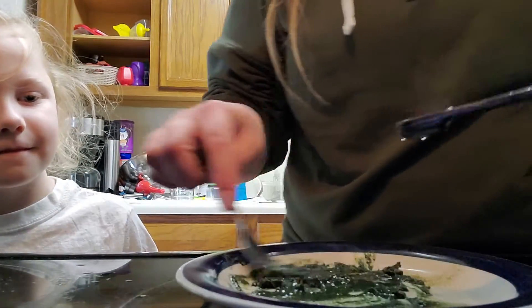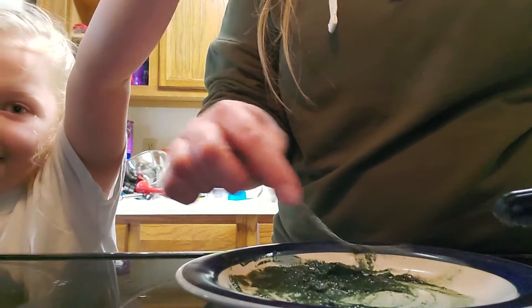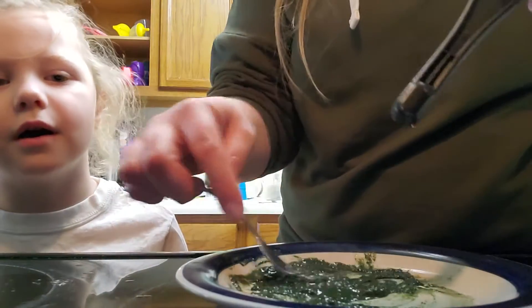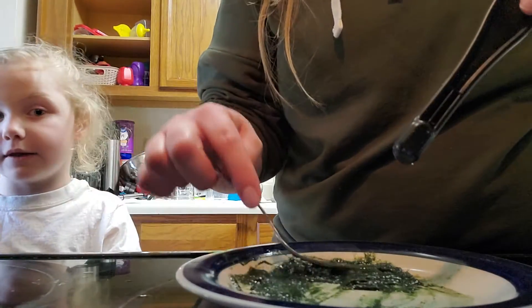It's supposed to be like a green jello. It looks like mush right now, but then we're going to let it freeze. You can use whatever consistency you want — you can freeze it or take it out and let it melt.